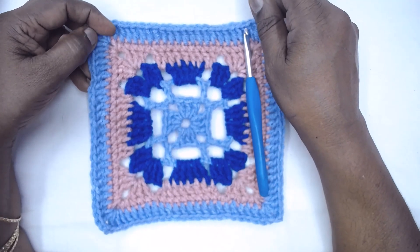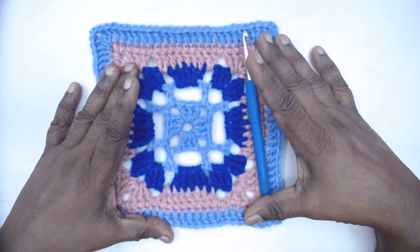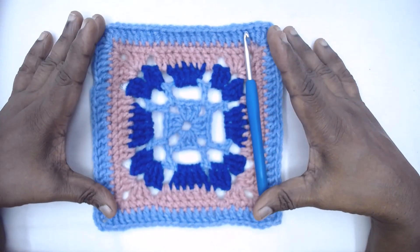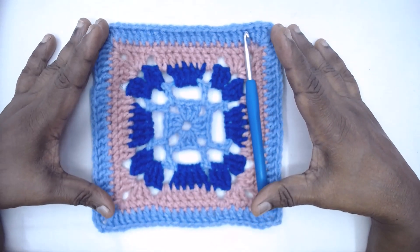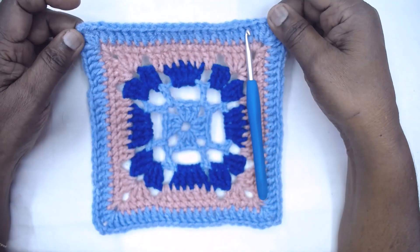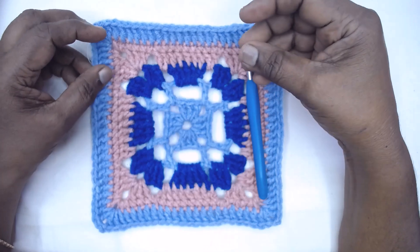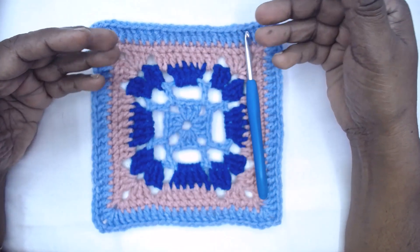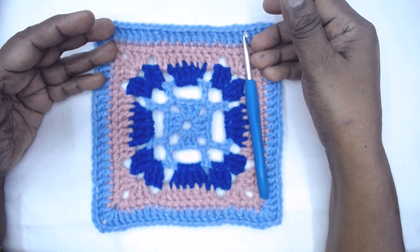Namaste friends, welcome to Learn with Jay and Magic Needles. Today I am here with a beautiful and colourful granny square titled Marianne Square. This is worked with three colours and three contrasting colours which blend into each other. Let us go into the video without much delay and learn how to make this square.